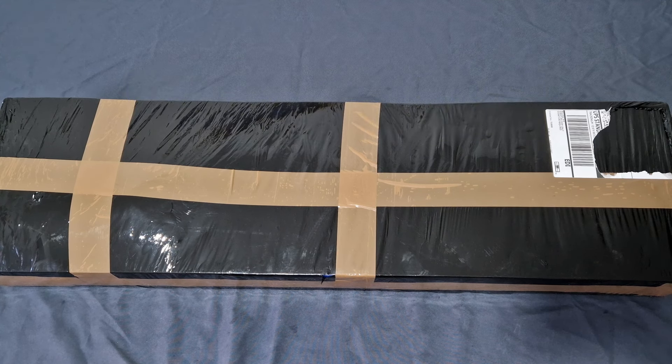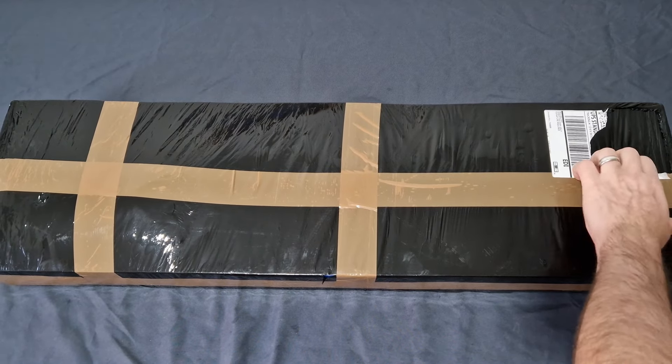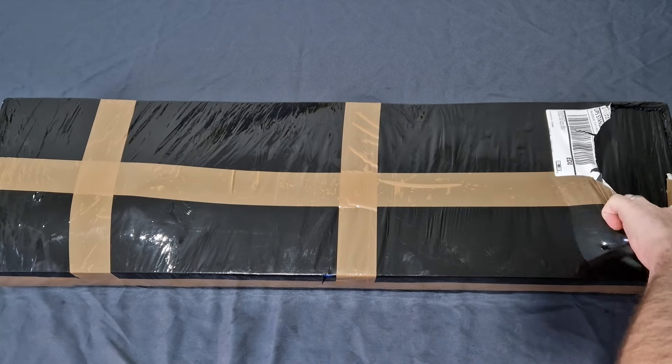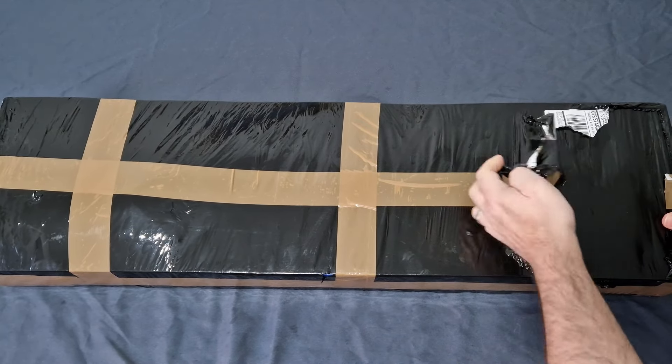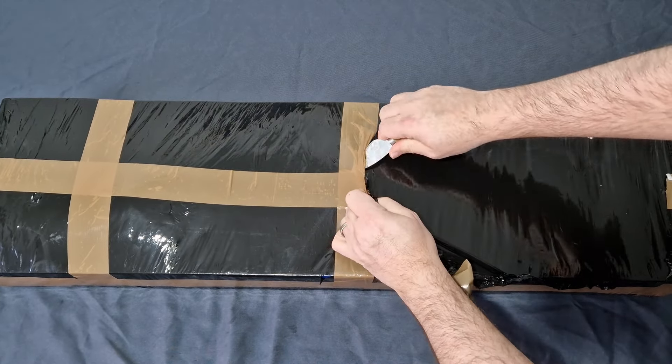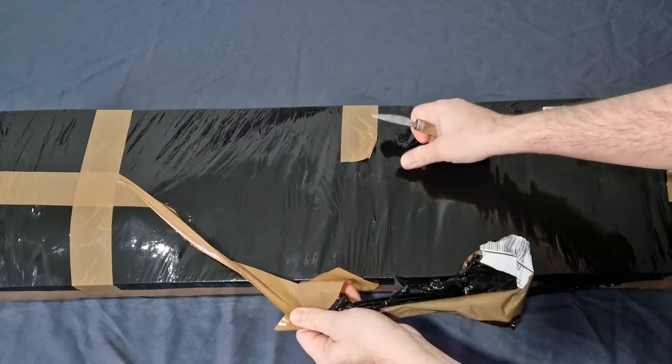Usual disclosures ahead. This is an airsoft toy, this is not a real firearm. There are no real firearms in this video or in any of my videos. Because this was bought by me, these are my genuine, honest opinions based off my own experiences as we unbox them together.